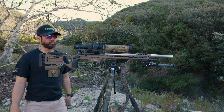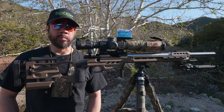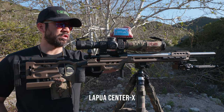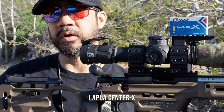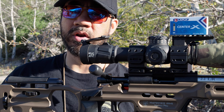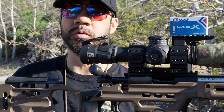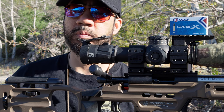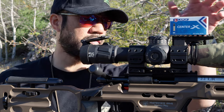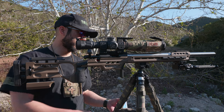The ammo I'll be running this season is still going to be Lapua Center X. This barreled action is very lot-tolerant with Center X — it's eaten and shot every single lot I have on hand without any real issues, shooting either spectacularly or very respectably. I've also had good luck with Lapua Super Long Range — I've shot a 0.9-inch group at 200 yards without issue.